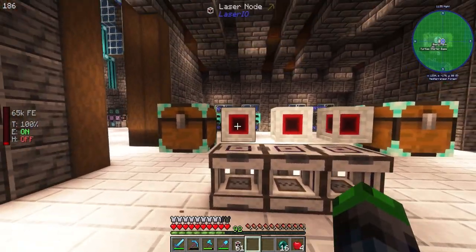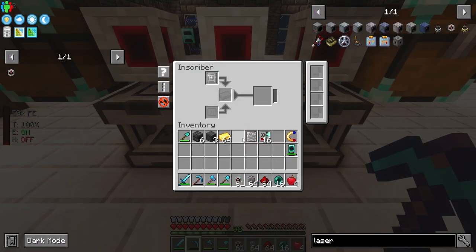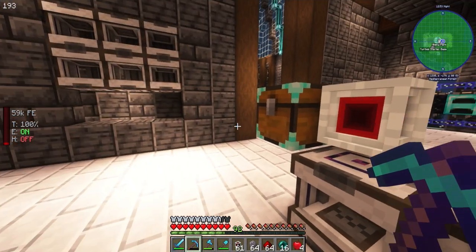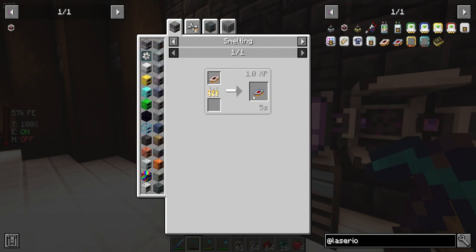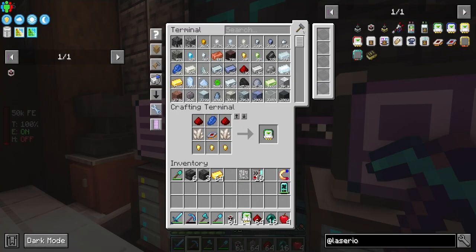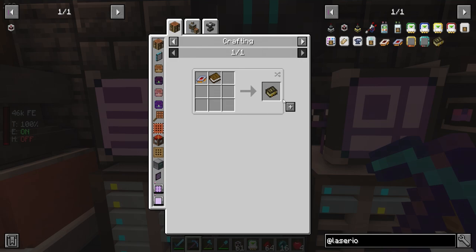Okay, so this is the start inscriber and this should be the end inscriber. Silicon's going to go there, logic's going to go here. So I need to make a laser wrench - I've never used this mod before so please bear with me. Maybe we need a couple of item cards. I'm not too sure how this works - let me check if there's a book for this mod. I didn't realize there was a book for it.